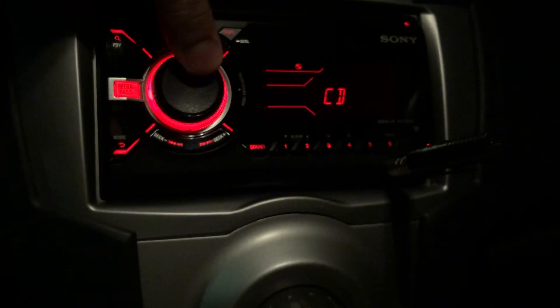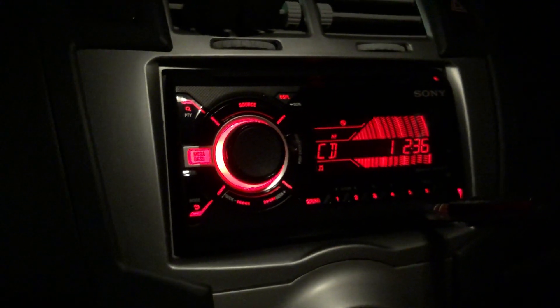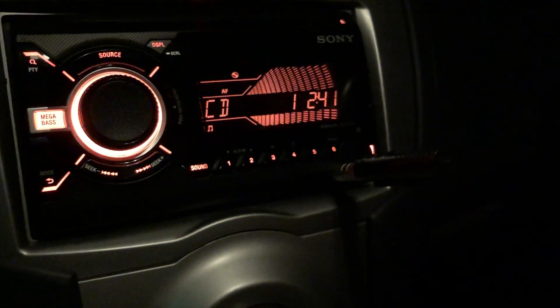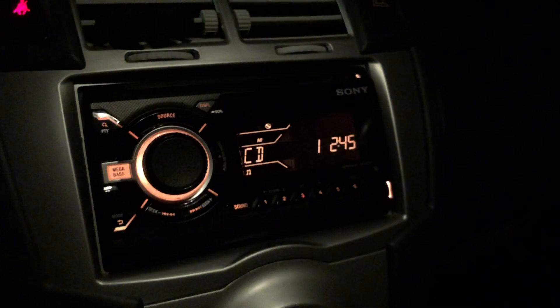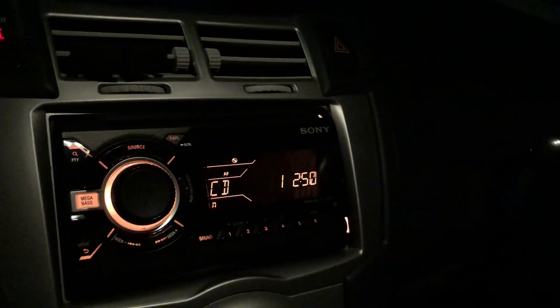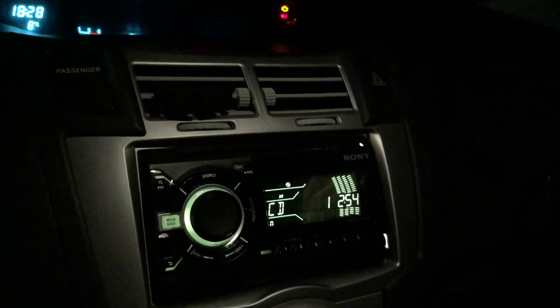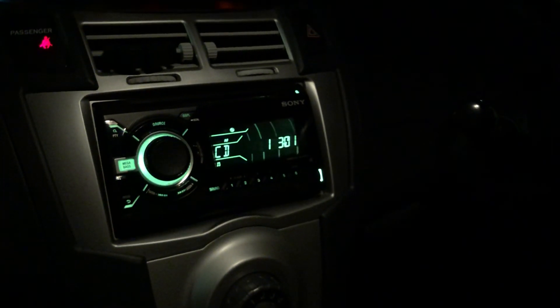Setting it back to CD now. This stereo doesn't have a multi-CD changer — it's just one CD at a time. Thanks for watching, guys. Ali's Tech — subscribe, like, and share. Hope you enjoyed the video. Leave a like and a comment, and put any suggestions in the comment section.